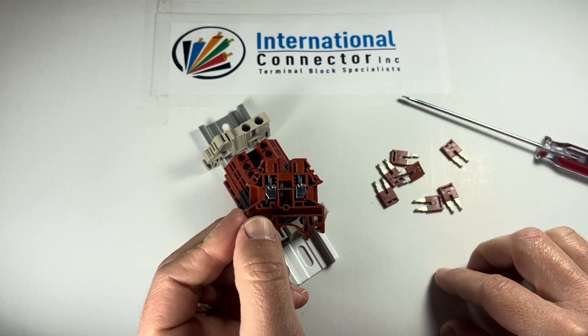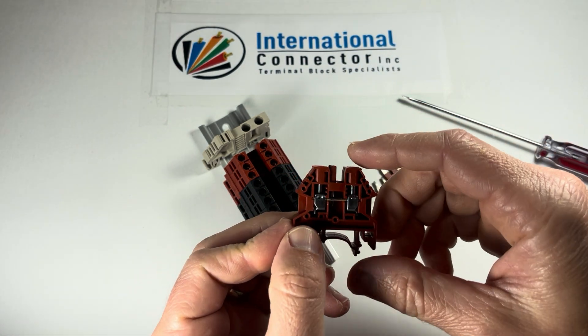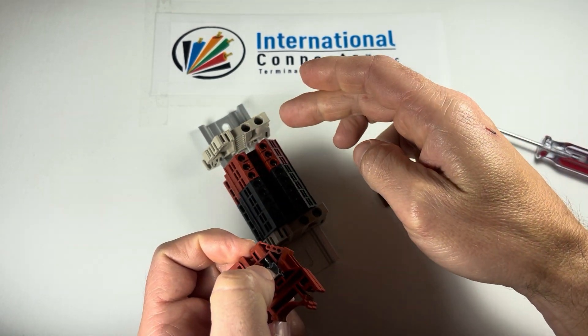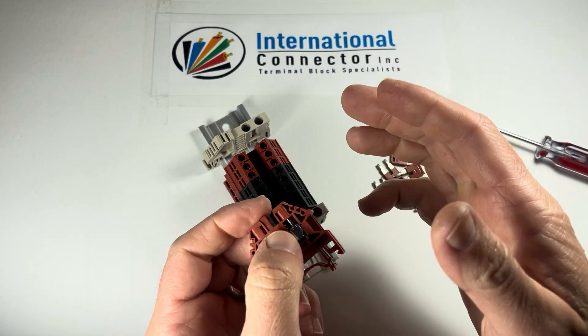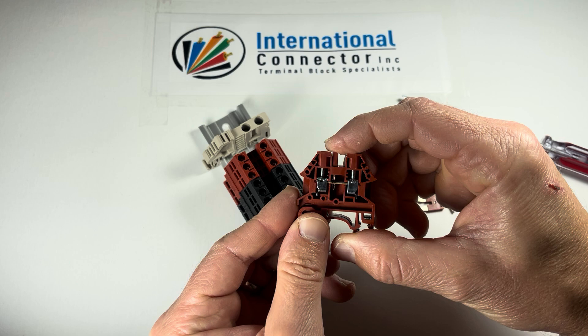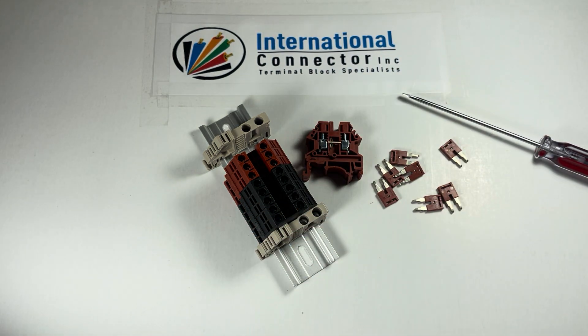Everything else is already pre-assembled for you, but this is the one issue with assembly kits — the jumpers are loose. Now if you buy a combiner, the jumpers are already going to be installed. Or if you buy just a standard assembly, they're single-in single-out line connections, so there are no jumpers involved because you're not connecting anything down the rail. If you have any additional questions, reach out. Hope you have a great day, bye.